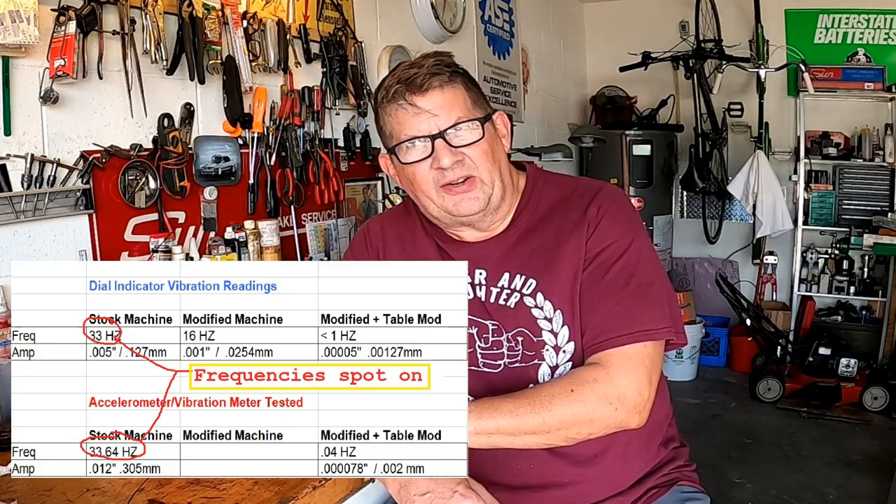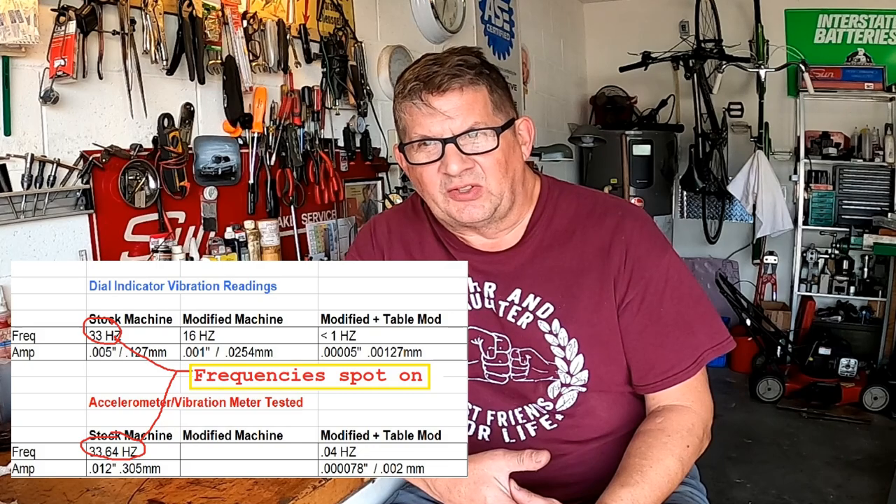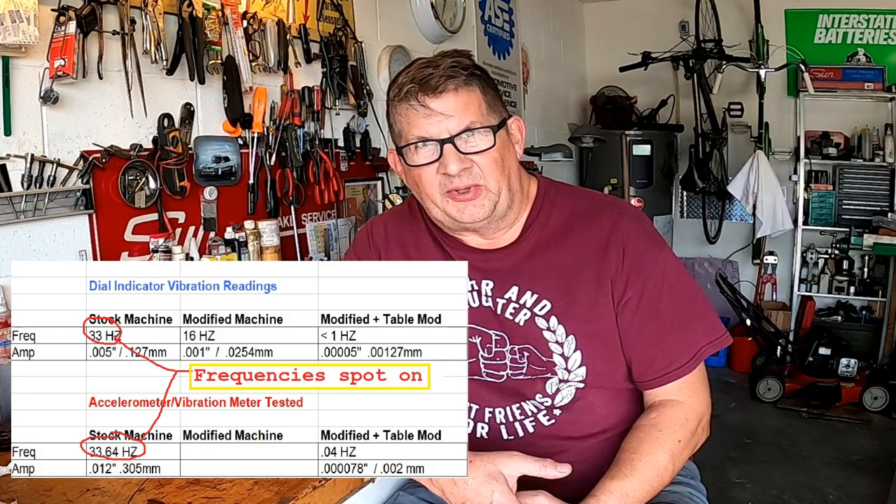They were actually very close — I was really surprised. The frequency on the original box-stock band saw, I estimated about 33 Hz with the dial indicator, and it came out to 33.64 Hz with the vibration meter, so that was really close. They were a little further off on the amplitude but still in the right ballpark. I'm actually kind of surprised and happy that the dial indicator thing panned out — it is a viable reference point to determine where you're at and see if you're doing better.